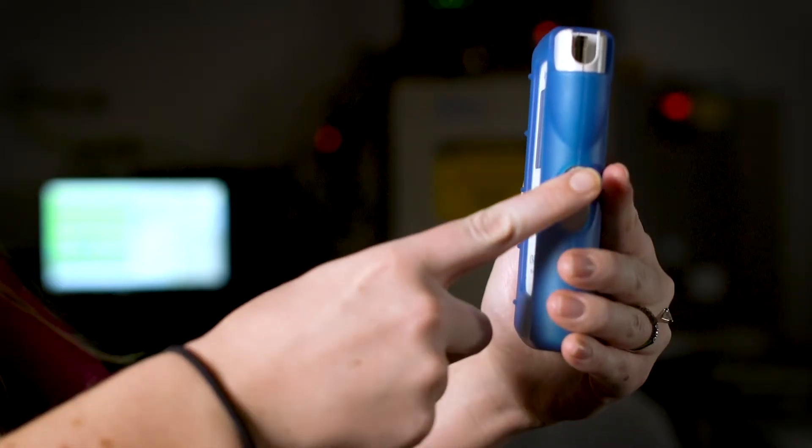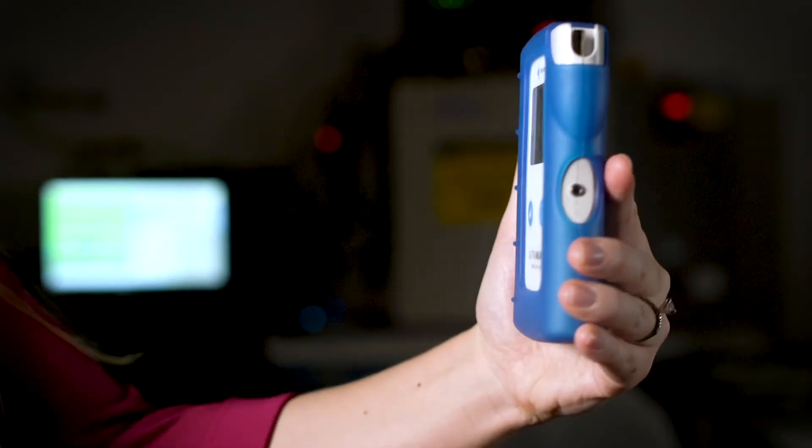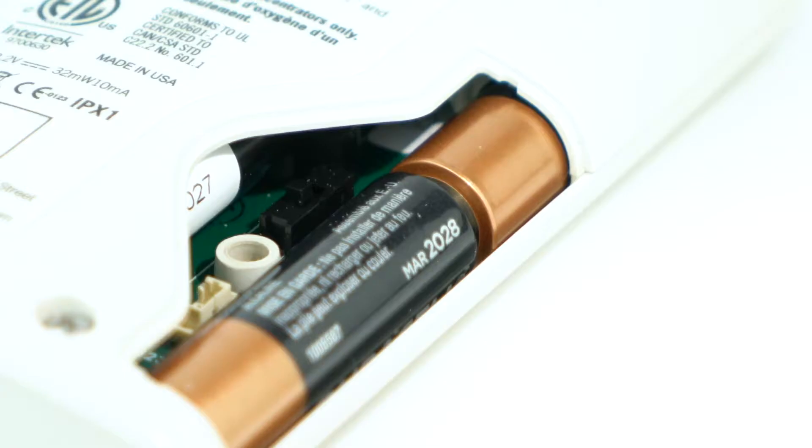To check the pressure, simply apply pressure to the gas sample outlet with your finger, and the screen will switch to display outlet pressure. The pressure can be measured in both pounds per square inch and kilopascals. There's a switch inside the battery door to change the unit view between PSI and KPA.